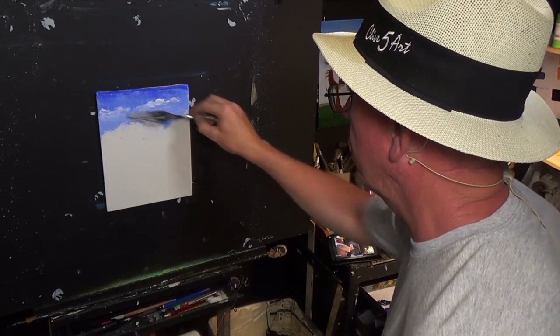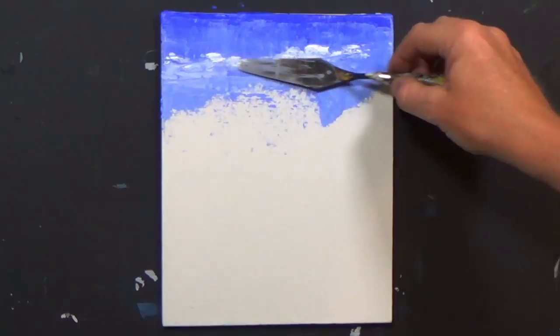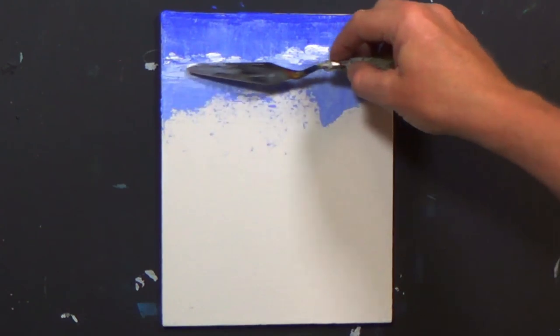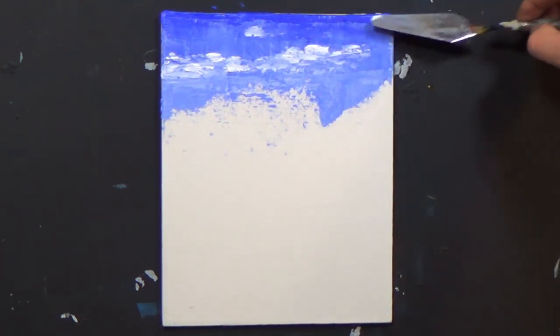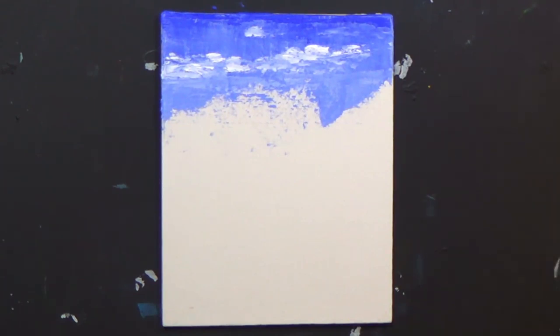I'm just going to put a little bit of white in here and there, just on the very tip of my palette knife, just to make it look as if there are a few clouds. It doesn't matter if it's thick — that's what it's all about, that's the effect you're going to get. Just a few little stragglers up here and there. There's our clouds in.